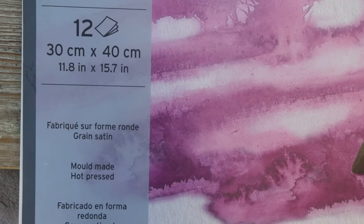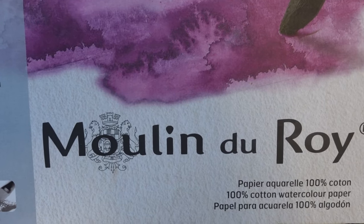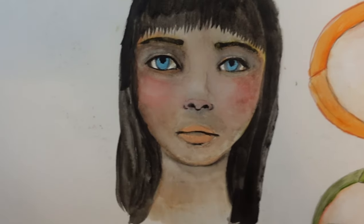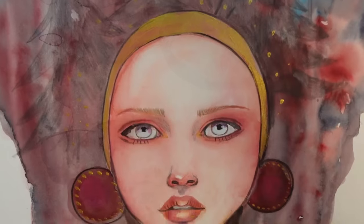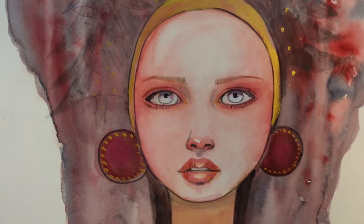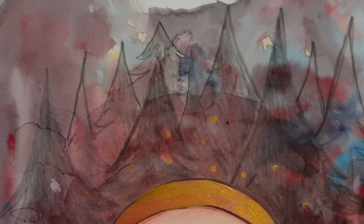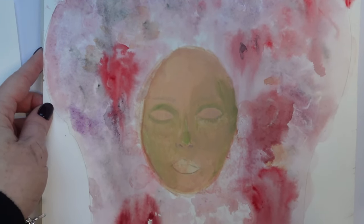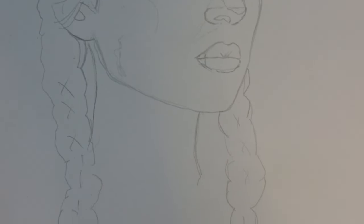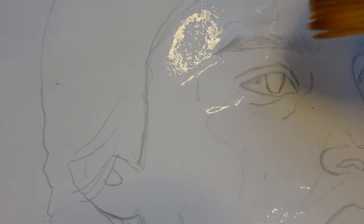I came across this old block of Canson Moulin de Roi — it's 100% cotton — and it's one of the first papers I used, because I found some of my very early pieces from 2019 inside it. I was surprised to say the least, looking at how far I've come since then. Though I can see my style is already there, my drawing skills, proportions, and technique seem very distant from what they are now. Looking back, I had no idea what I was doing with watercolour, and I've learned mostly through experience. So I decided to paint in this block again to see if it was the paper's fault or my fault.